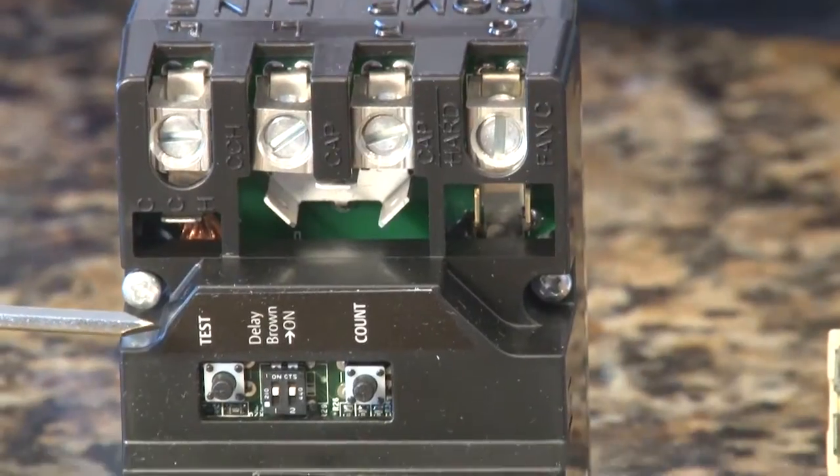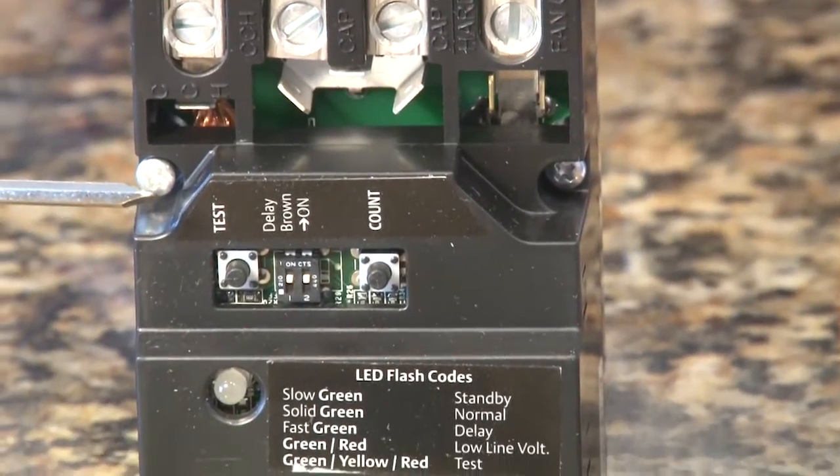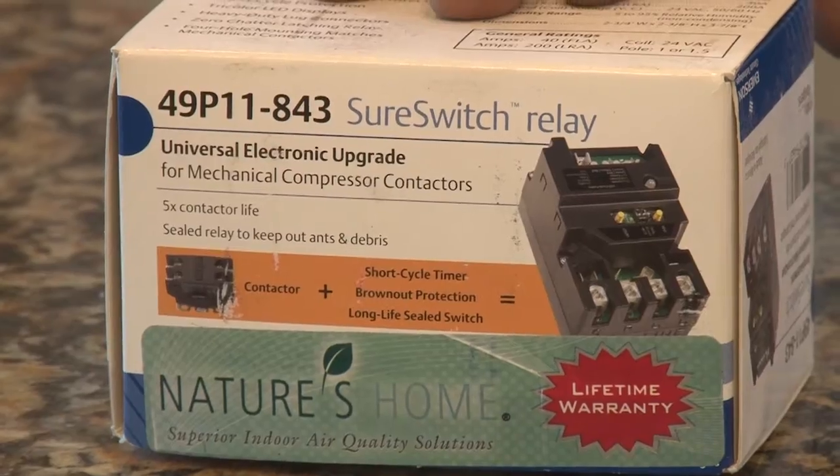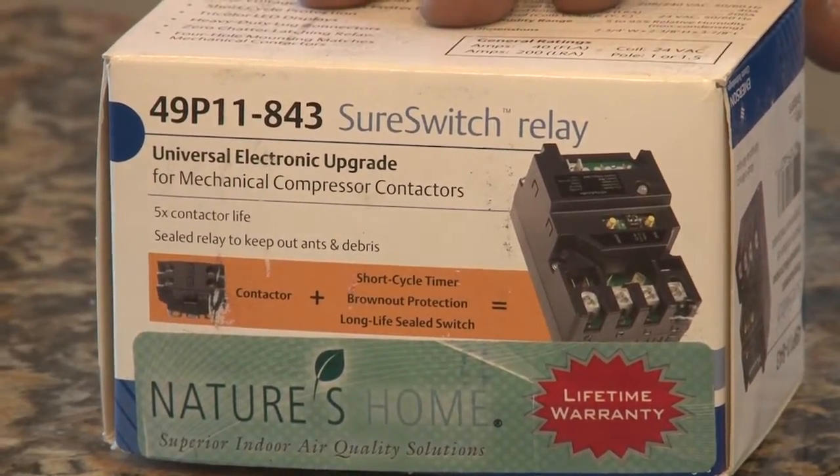To avoid all of that, what we have new is this unit here. Again, it's computer controlled. Every time you send a signal out to your unit to turn it on, it pushes that contactor down, but it's timed by a computer that's built in. Some of the benefits include under voltage protection, over voltage protection, microprocessor controlled, and it's a sealed unit — which protects it from debris or insects getting in between the switch.